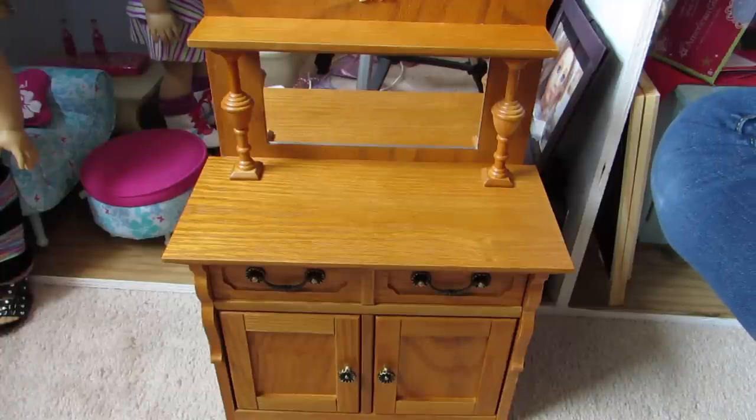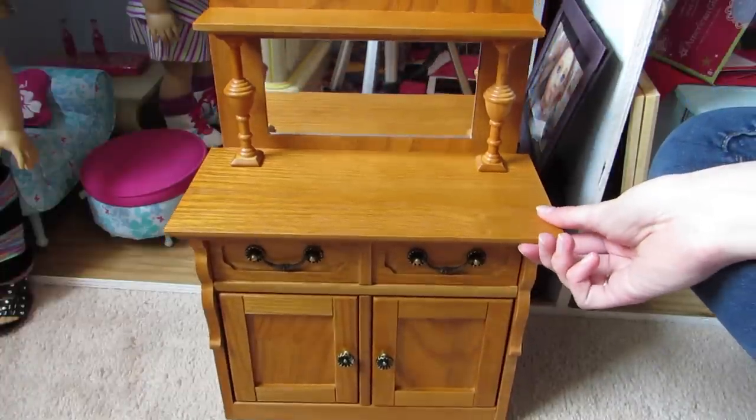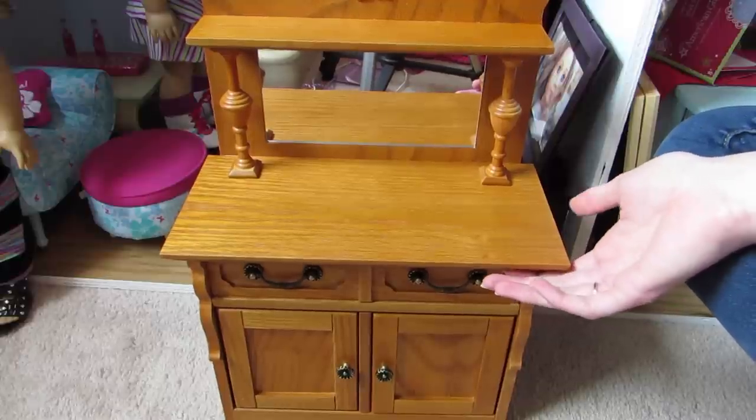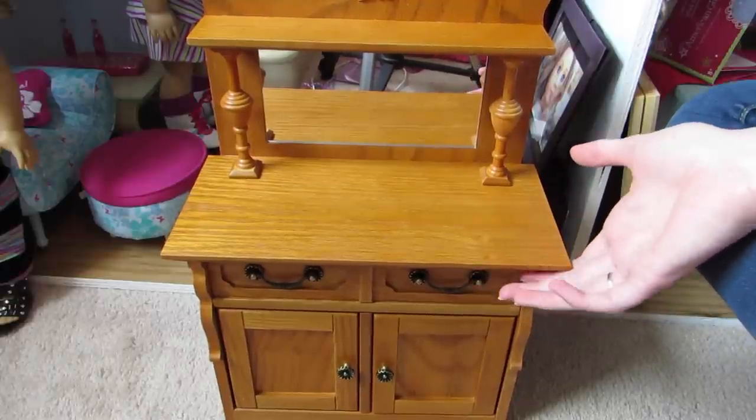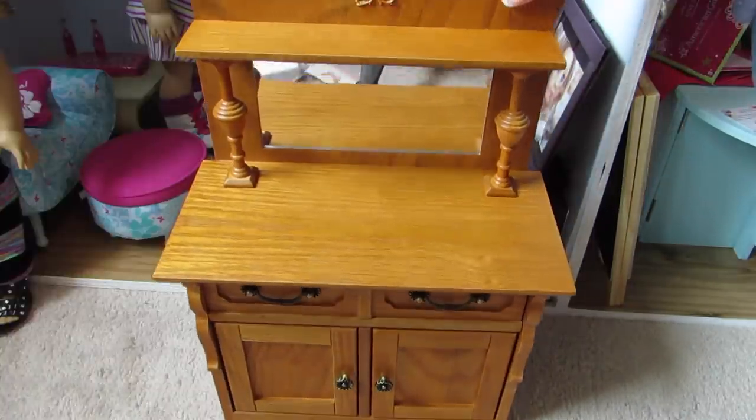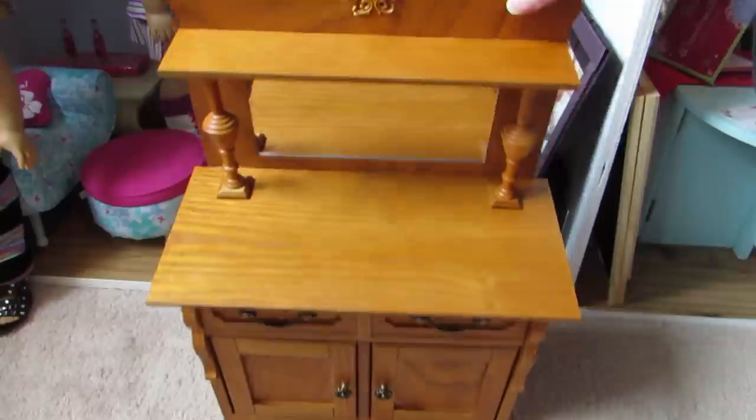Hey guys, what's up? So I'm going to be doing a review on Rebecca's sideboard. I have not seen one on YouTube before, so I might be the first one to do it. I'm not totally sure. I tried to search it, but nothing comes up, so I guess I'm the first one. I've seen like one opening video, but that's about it.